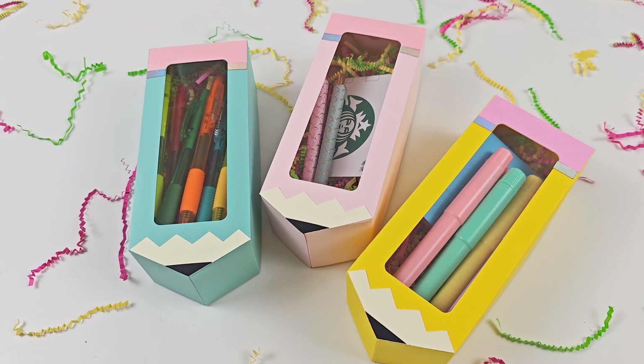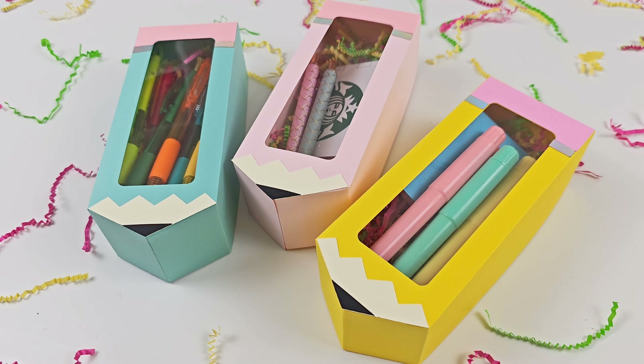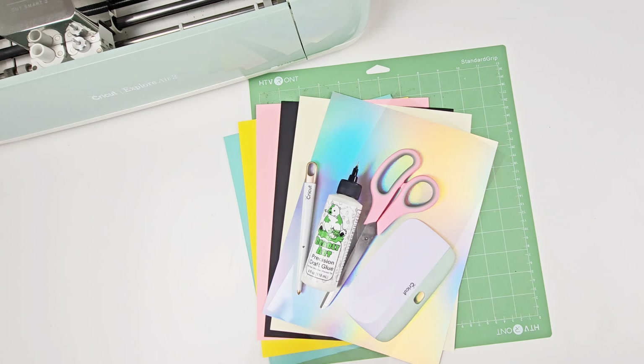Hey there crafters, welcome back to Genesee Creates. Today I'm going to show you how to make these pencil gift boxes that will be perfect for teacher appreciation week. I made these using my Cricut cutting machine and my SVG file that you can get at geneseecreates.com.